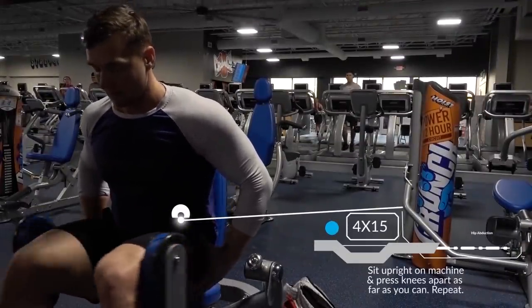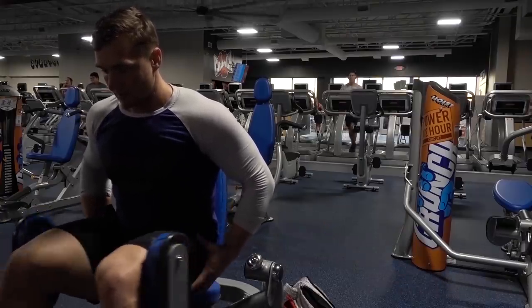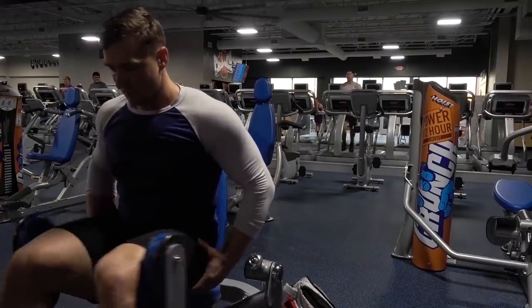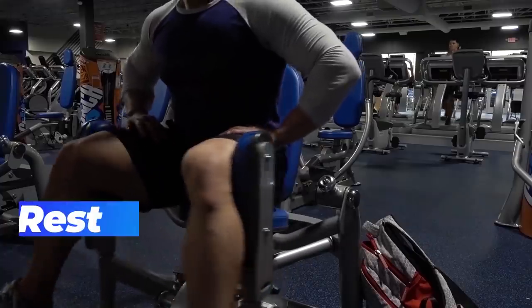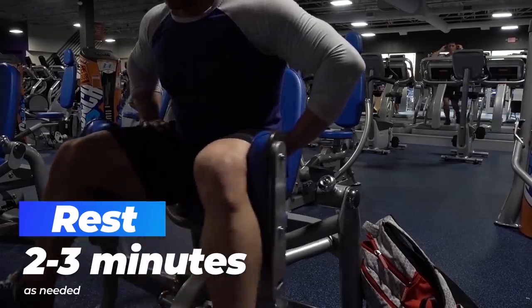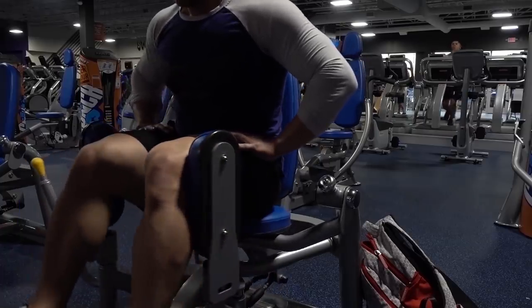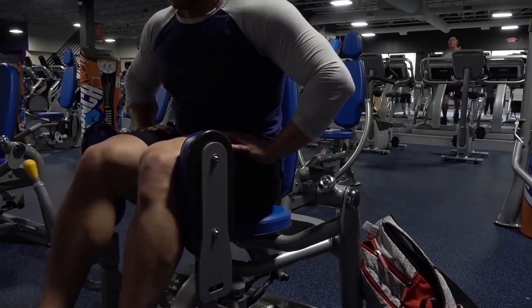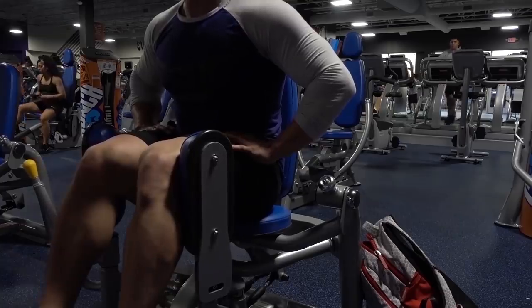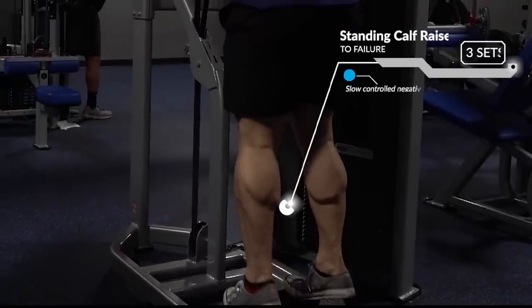That leads us to hip abduction — otherwise known as the good girl bad girl machine, you can imagine why it's called that. This is a great way to hit the side of the butt or the side of the glute and get a little more definition there. If you have access to this machine it's great because you can use progressive resistance and really feel it throughout. It's a little hard to hit that muscle quite the same way with other exercises. If you have access to this, give it a shot — just make sure you don't make eye contact with anyone in the gym while you're doing it.